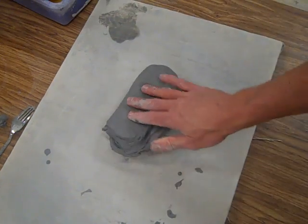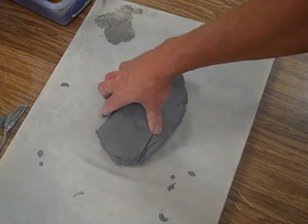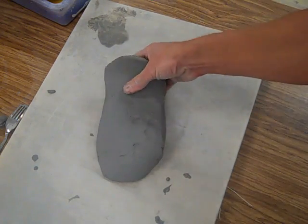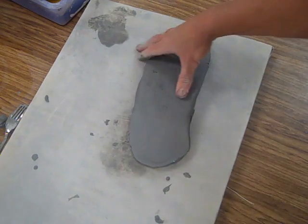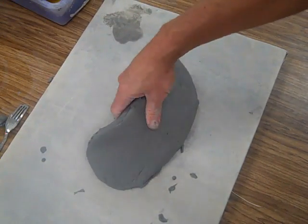First thing we're going to do is wedge your clay. Then you're going to kind of let it flop down at an angle and let the weight of the clay just stretch out the shape of the clay to somewhat of a slab to start with.